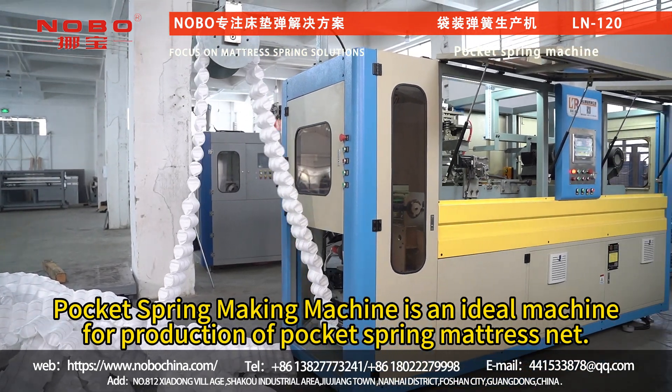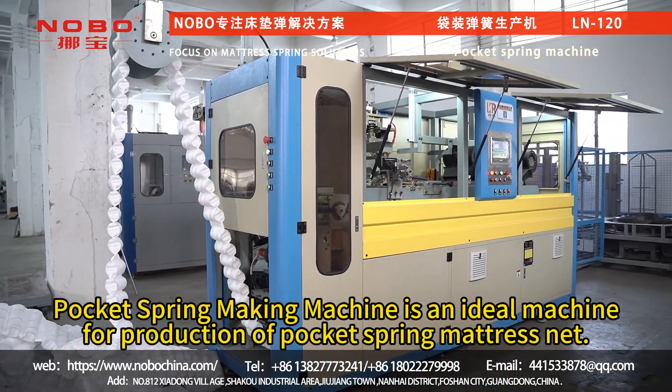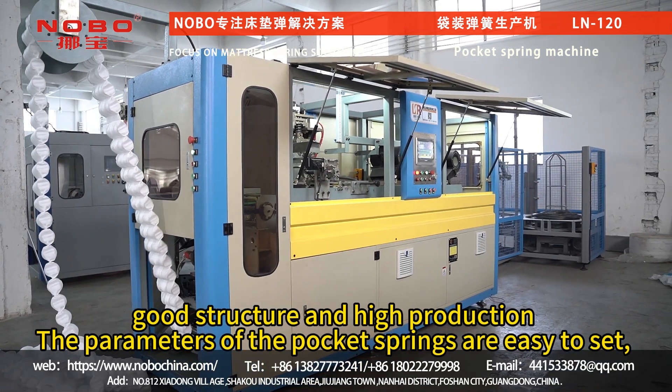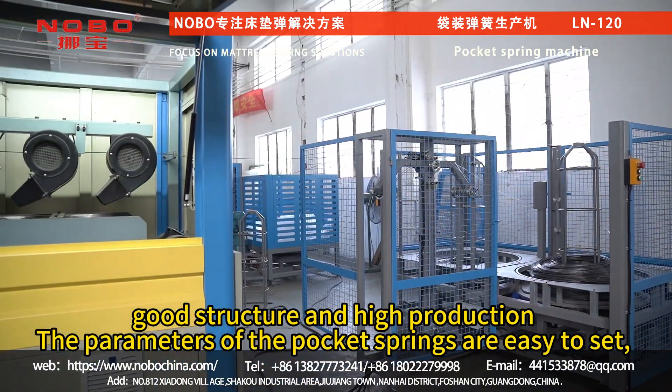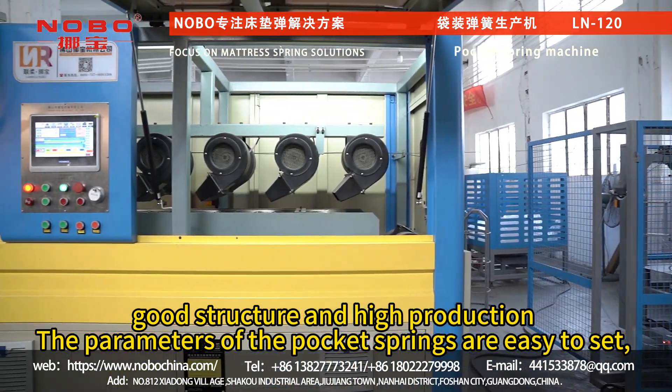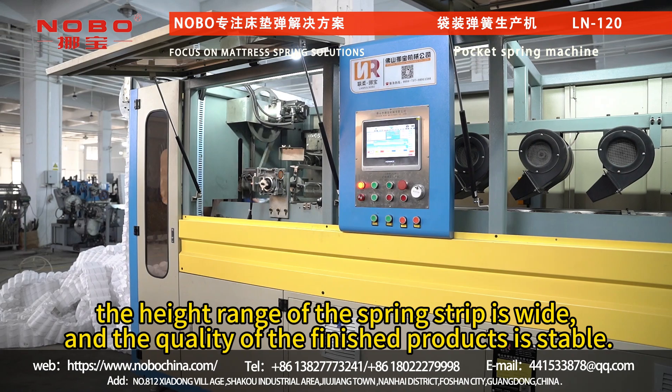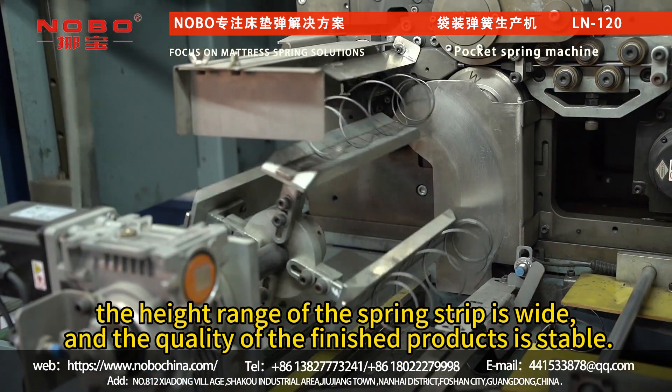The pocket spring-making machine is an ideal machine for production of pocket spring mattress net. It has good structure and high production. The parameters of the pocket springs are easy to set. The height range of the spring strip is wide, and the quality of the finished products is stable.